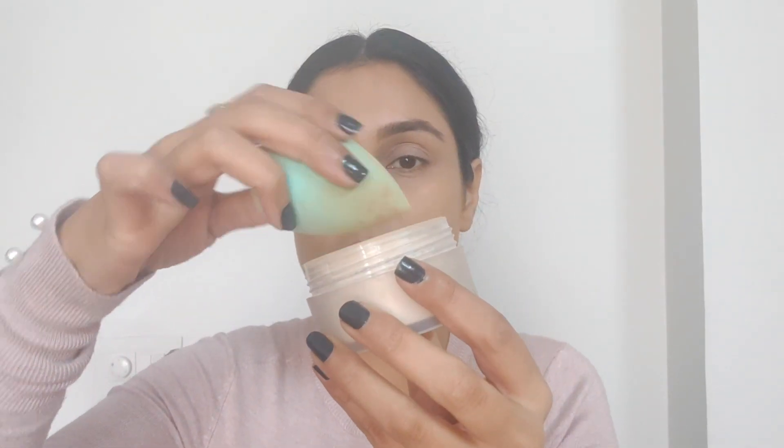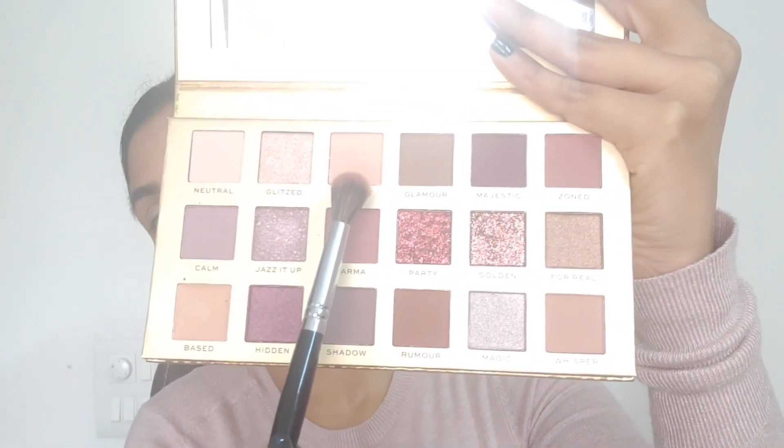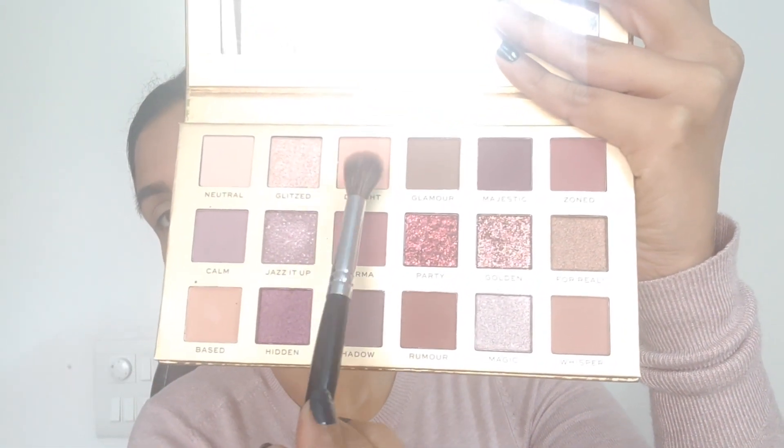I'm going to dip my sponge in the Laura Mercier Loose Powder in Translucent. This is my favorite translucent powder — I absolutely love it because it sets the concealer so well. I'm really attracted by this color Delight here and I'm going to be picking this up with a fluffy brush and using it as a transition color.